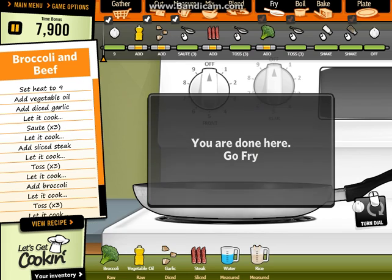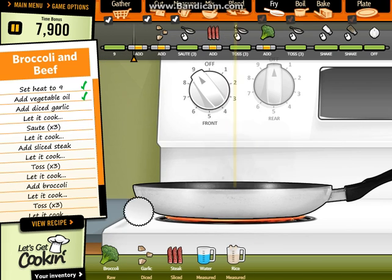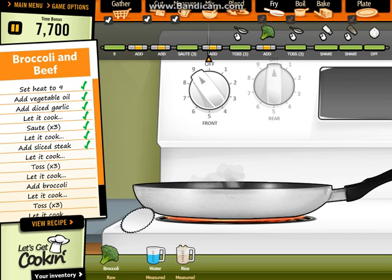Let's fry now. Heat to rice. Good. Good. Now let's steak.